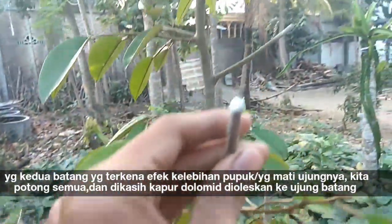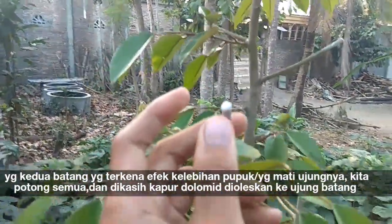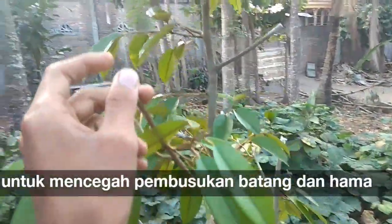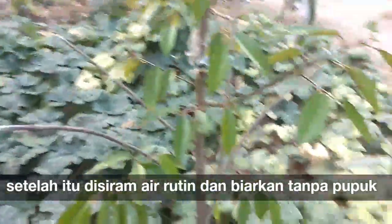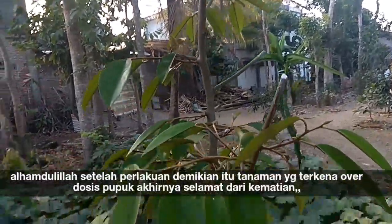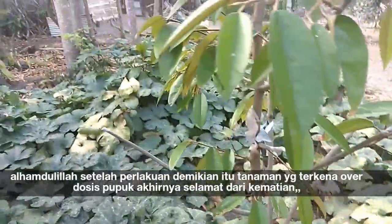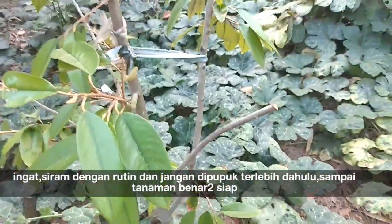Kemudian batangnya dipotong — ini layu kering semua di setiap ujung batang. Kita potong semua, kemudian kita olesi dengan dolomit kapur untuk mencegah pembusukan. Alhamdulillah, setelah beberapa minggu muncullah tunas-tunas baru di sini.